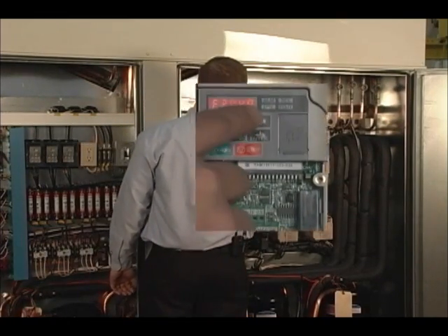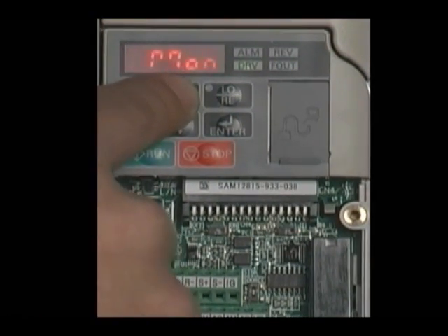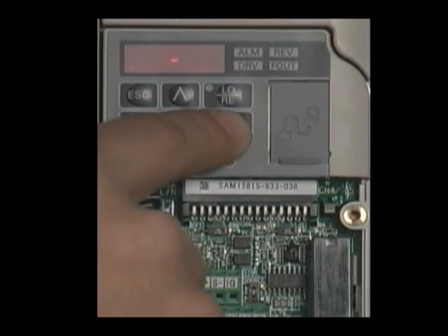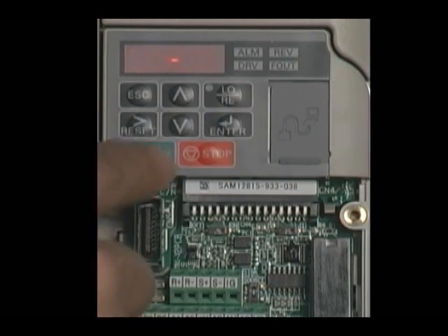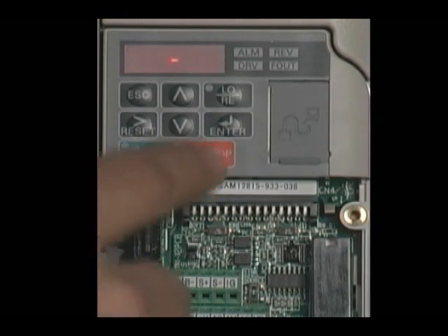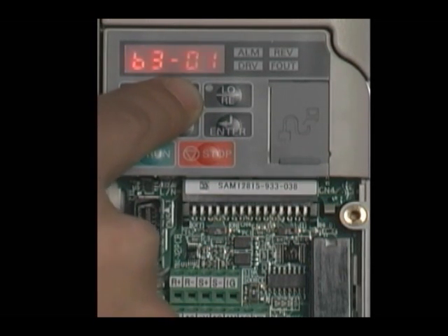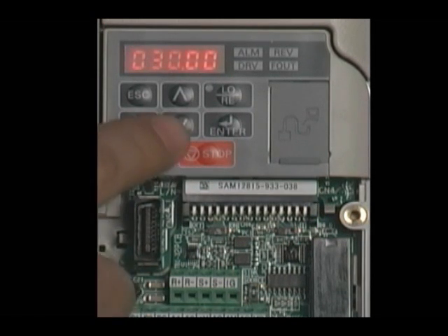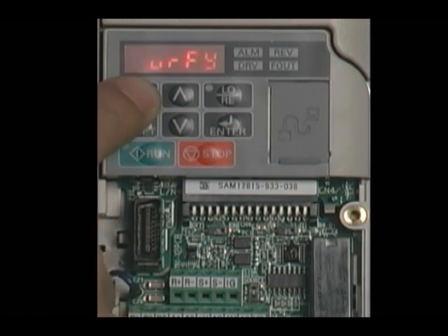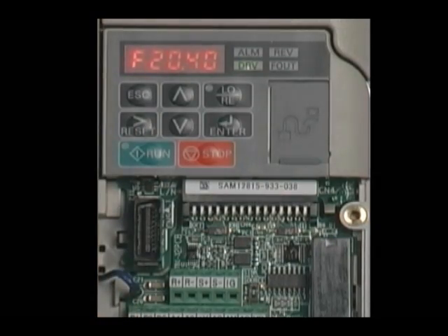Now that we've made a programming change to the VFD, there is an option to go in and see what has been changed. From the main menu, using the arrow keys, you will go to Verify. Pressing ENTER will show you the first parameter that has been changed — these are only parameters changed from the factory default. Using the arrow key, I can move up through the parameters until I see D1-01. Pressing ENTER will show me the value set in the drive right now. Pressing ESC will bring me back to the main menu.